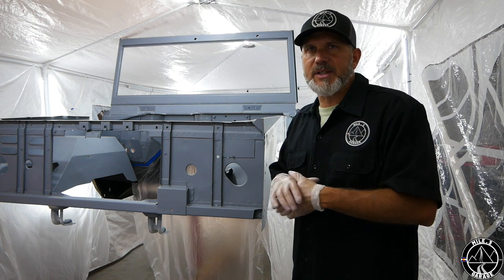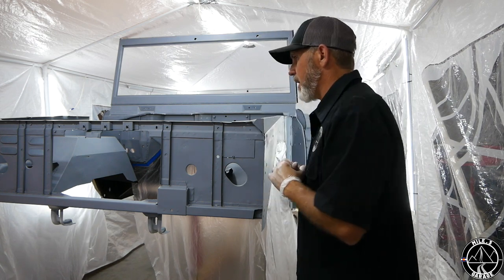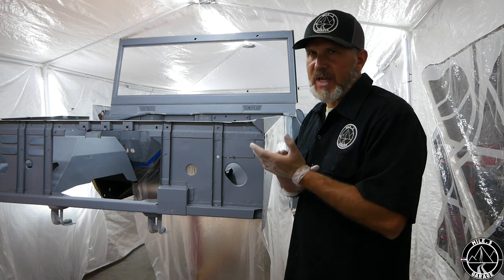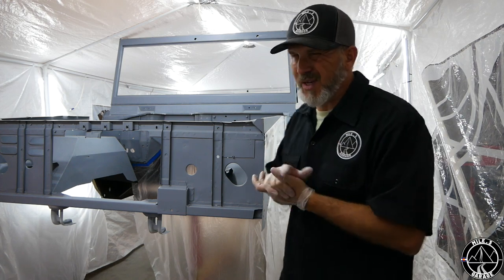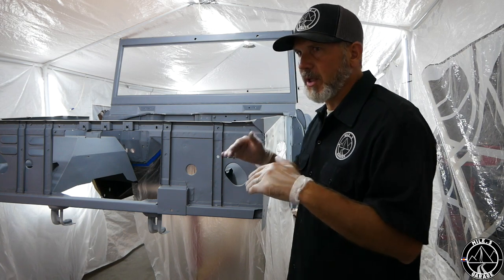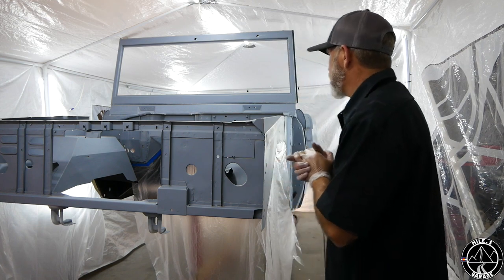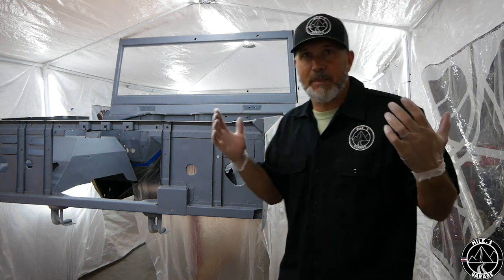I'm going to get two coats of color and a coat or two of clear on it tonight. I'm going to let it flash about 20 minutes in between. The clear is actually, I think, 10 minutes. I'm using all low VOC stuff just because it was available. I thought it might be easier after doing the booth to do it with low VOC that way. Let's get started, I'm going to go mix some paint.